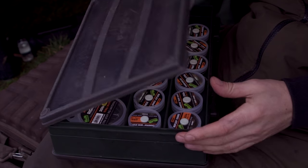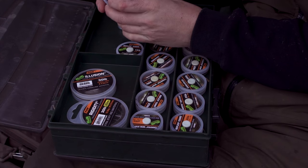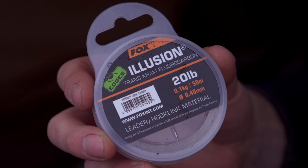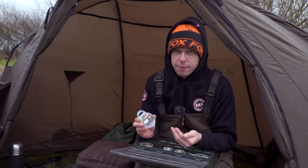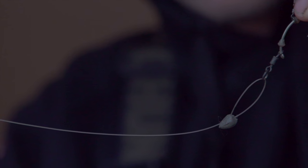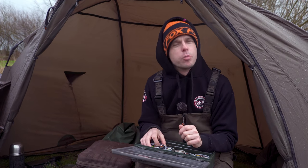My next essential item is the hook link, and the one I couldn't go without is the Illusion in 20-pound. I use this for the majority of my fishing, even for a lot of the silt fishing I do. Even though it's a fairly stiff fluorocarbon, I've seen photos from the underwater work we've done and this stuff sits pretty on any silt bed or gravel bed. The only time I probably wouldn't use it is over low-lying weed. So those are my five tackle box essential items.